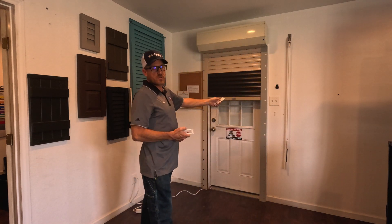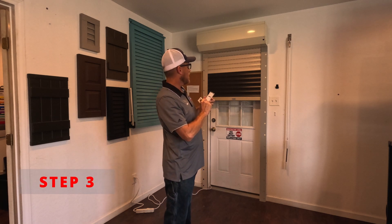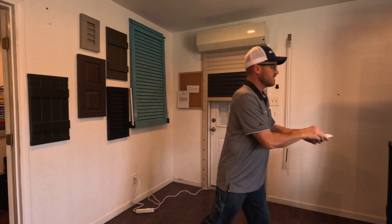We're going to run our shutter to the center position. We're going to hit and press programming until the mode responds with a jog. And we got that. Set that to the side.